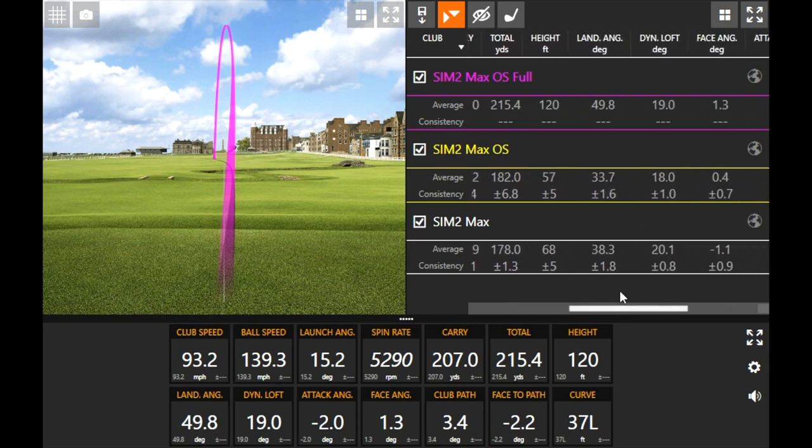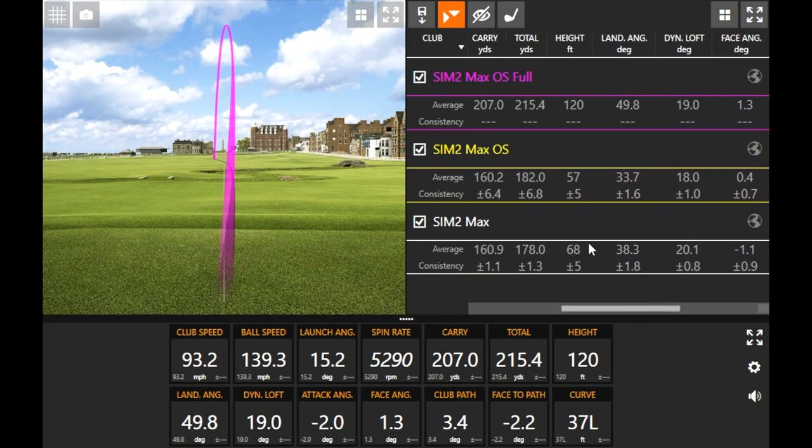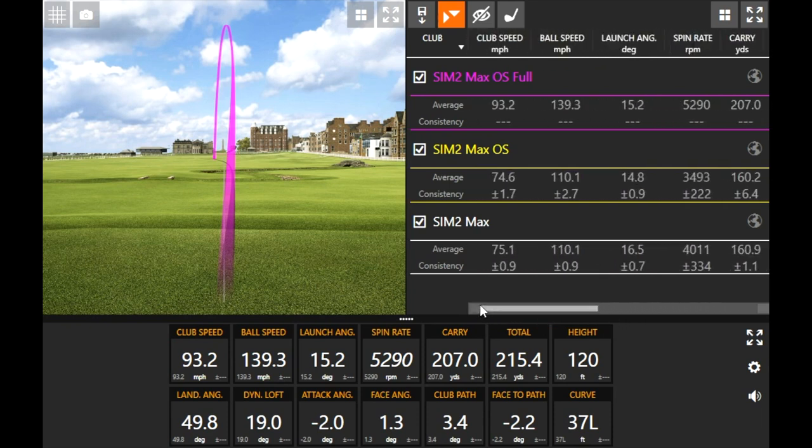You can see how the landing angle gives me better stopping power. The difference between carry and total distance is about eight yards now versus around 20 yards before. With the dynamic loft piece, I'm delivering the club the same way — it's just coming at it way faster. The SIM 2 Max has two degrees more loft and the SIM 2 Max OS has two degrees less — so the stated loft is different but I'm swinging exactly the same. More speed causes the ball to go higher, go a little further, and spin a little bit more.